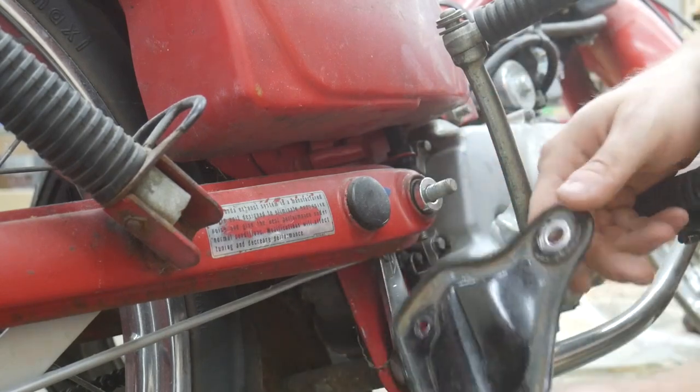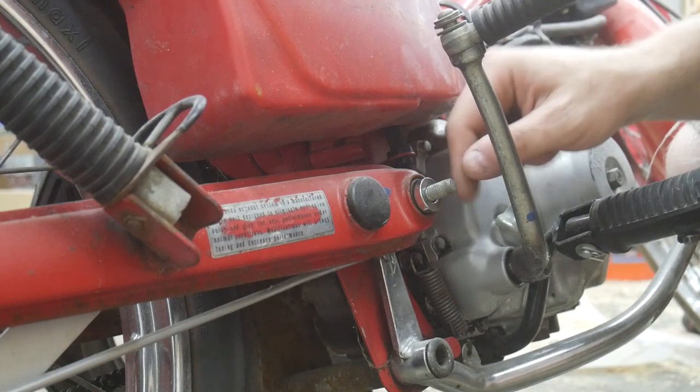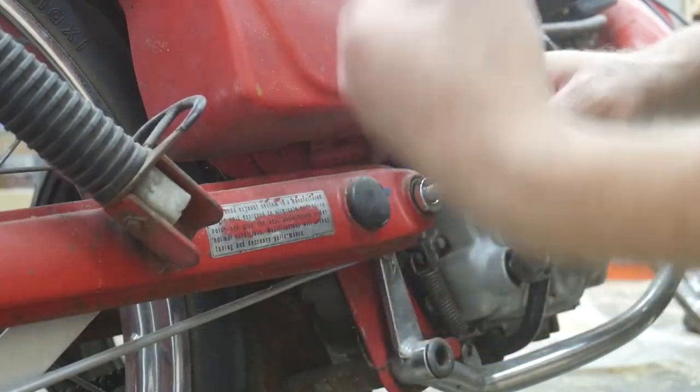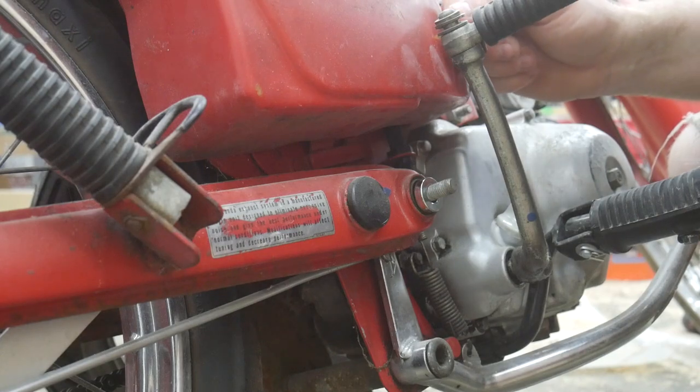I thought I was going to make some progress today. I can't really take this out and ride it without a nut on here because this holds the whole swing arm assembly to the bike. And if it came out, you can figure out how terrible that would be.